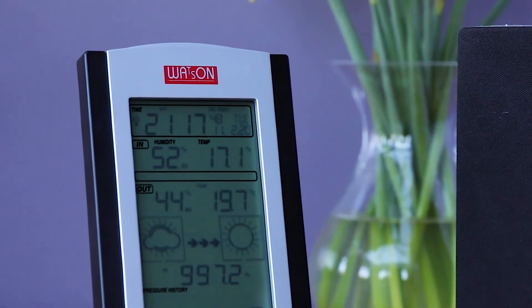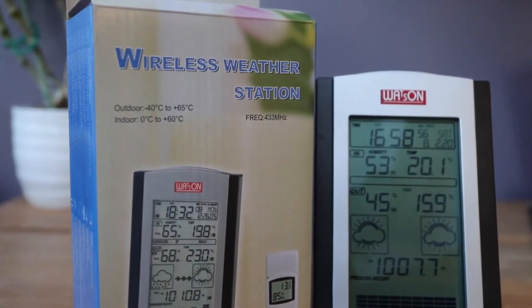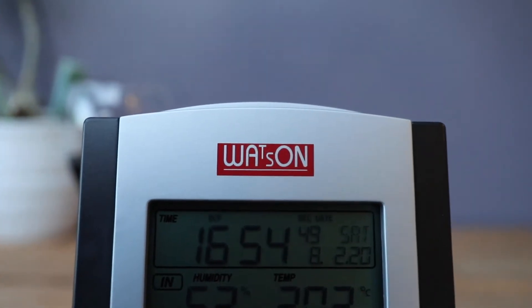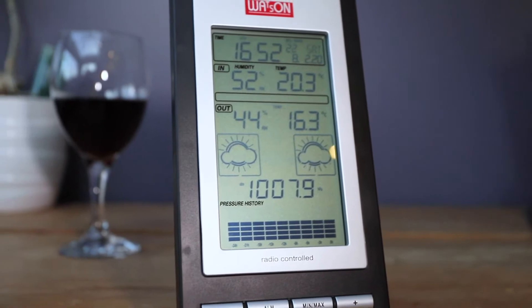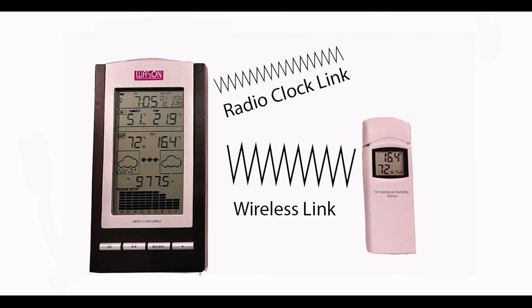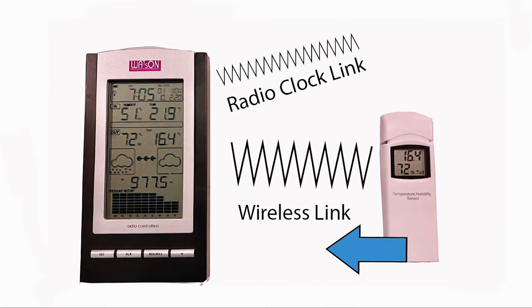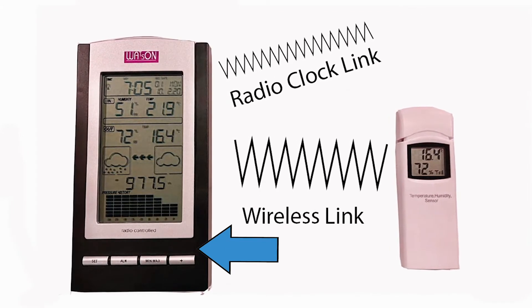The Watson Wireless Radio Controlled Weather Information and Forecasting System in your own home. The Watson W8683 is a radio controlled wireless weather station. Radio controlled means that the link between the external sensor and the main weather station LCD readout is connected by wireless, so there are no cables, which makes it very easy to install.